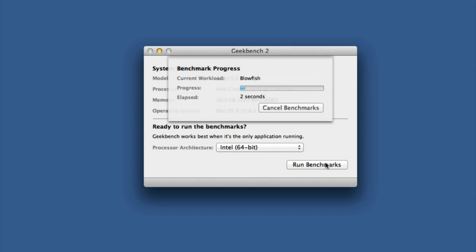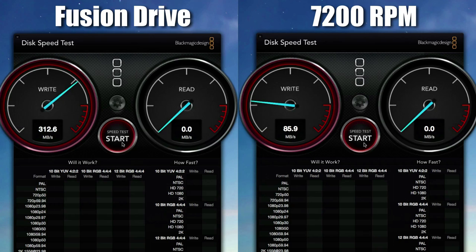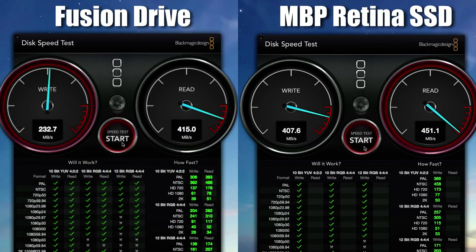This machine definitely performs up there past some of the previous Macs, with solid scores all the way through. I also did a disk speed test to test out the new Fusion Drive, and the read and write speeds were pretty comparable to most SSDs on the market right now. It definitely won't benchmark as fast as some of the top SSDs because it's not entirely an SSD — it also uses a traditional hard disk drive.